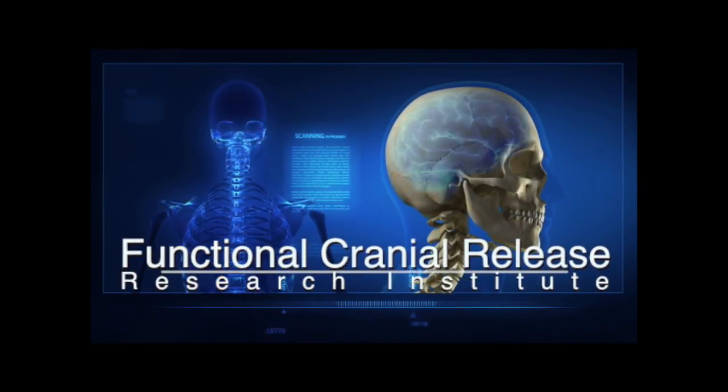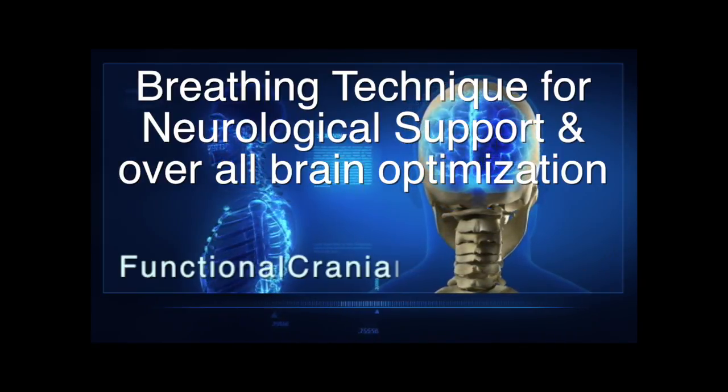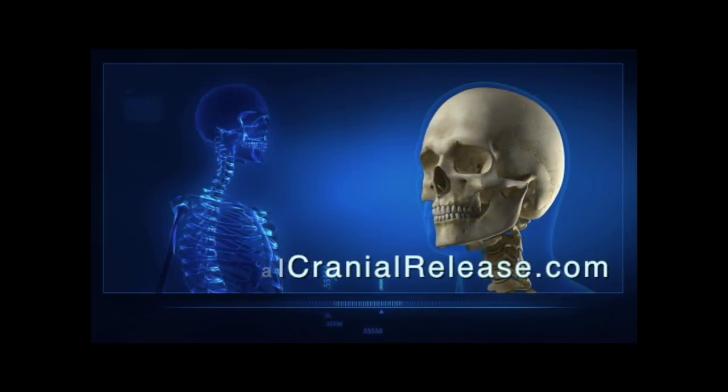This video is the product of the Functional Cranial Release Research Institute. For difficult neurologic conditions that no one seems to have answers for, visit FunctionalCranialRelease.com.